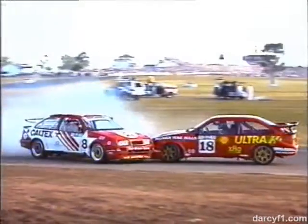A great scrap that we've been following — have a look at this. Down on the inside comes Colin Bond, defensively driving was John Bowe, and wham! Now that's a little uncalled for. There's also a clash on the front.